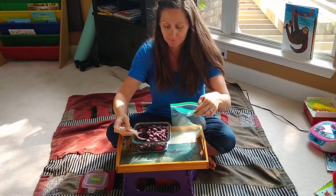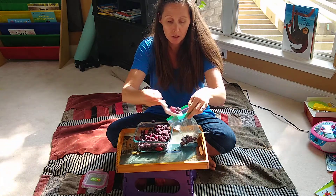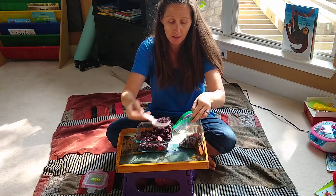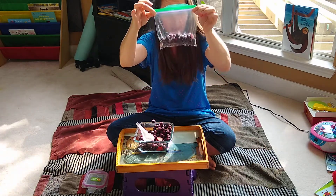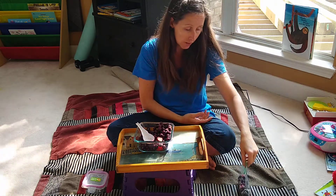I've got my scoop here, so you can decide how many scoops you think should make up one smoothie. You can practice zipping up the bag.